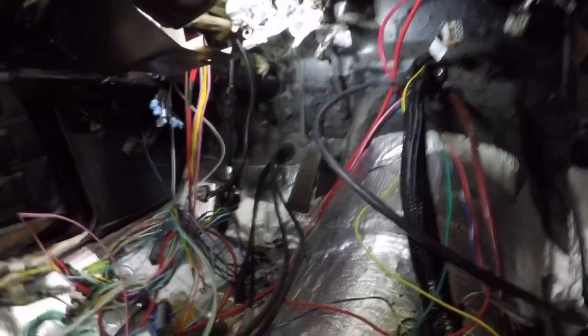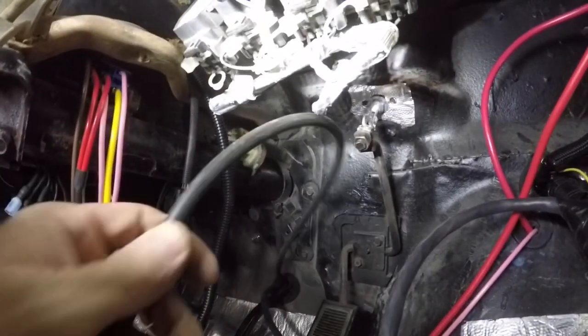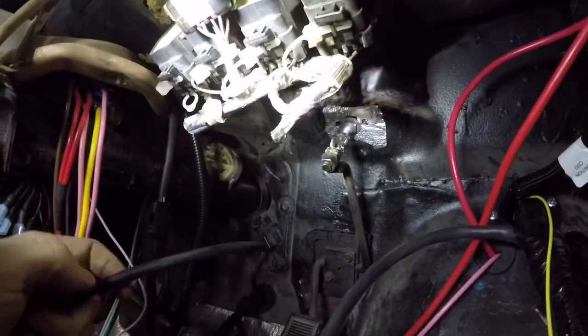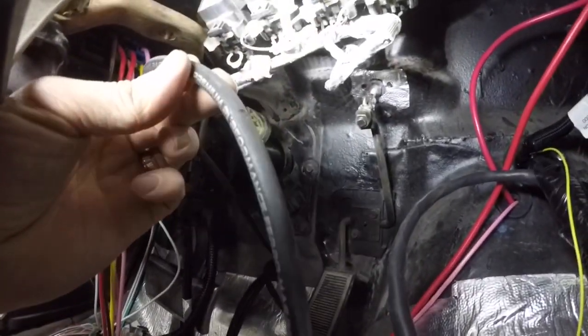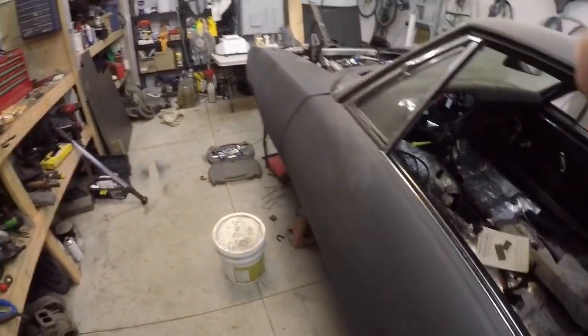I put the plugs in so that I can start running the spark plug wires like I did in here. I fed all four wires for the driver's side through the floor and I'm just test fitting how long they need to be. I numbered them all when I shoved them through, put them up to the appropriate coil, and then mark the length with a marker so I know how long I've got to cut them. There's my mark on that one — I numbered and marked them all.